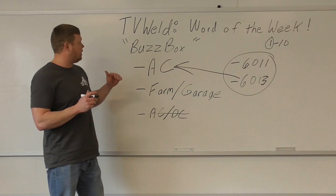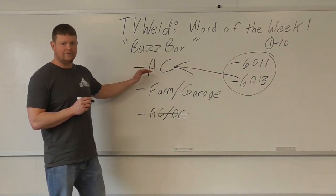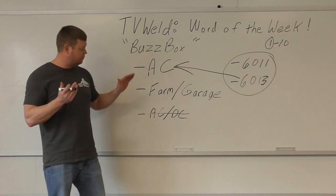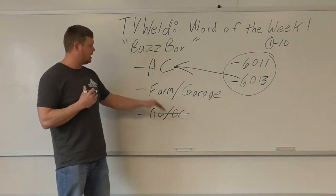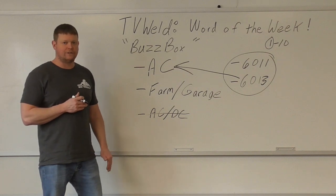The big thing is if you know what a buzz box is, you've got to know that it runs on AC. I personally don't believe an AC-DC is a buzz box — it's got to be AC only. So I found a welder, got it going. Let's go burn it.